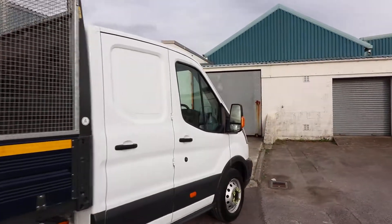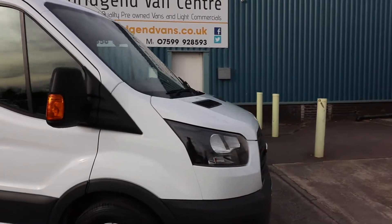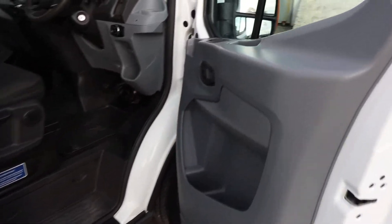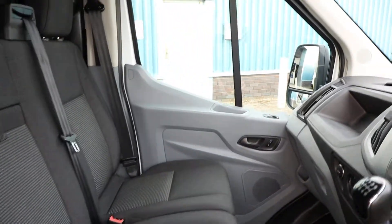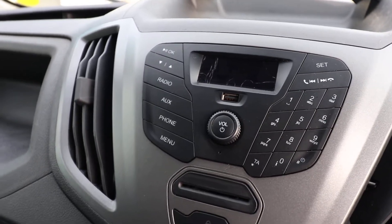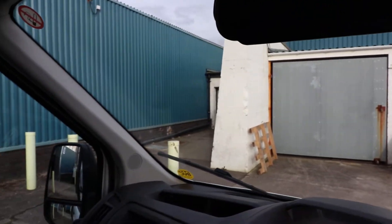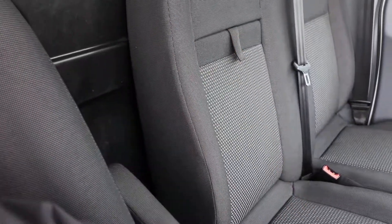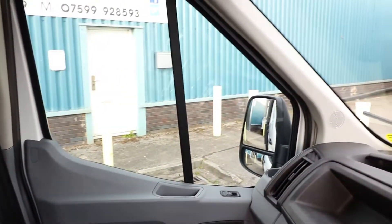If we just go around to the front — this is a one-owner tipper. We do have a lovely service history printout with this vehicle as well to obviously verify the mileage. If we jump in the cab so we can have a look at the spec inside and operate the tipper as well. We have got electric windows, the multifunction steering wheel with the radio controls, a fire extinguisher just down the side of the seat, and here we have the tipper controls.